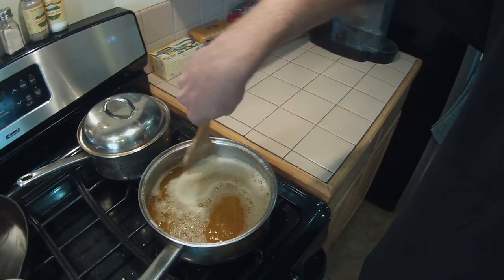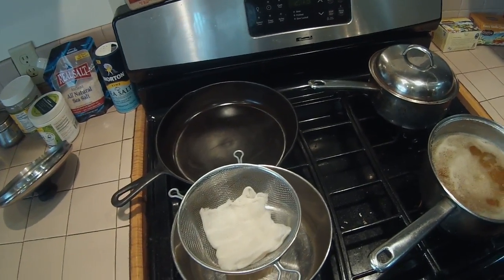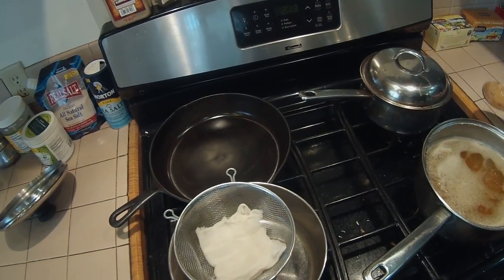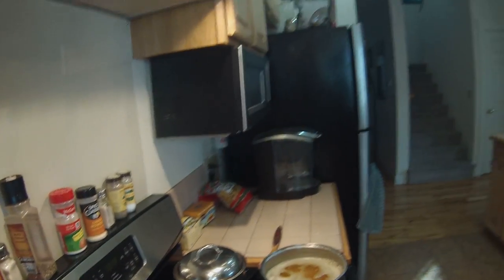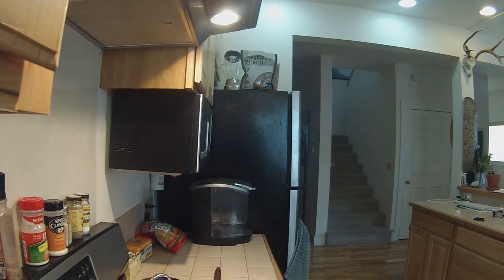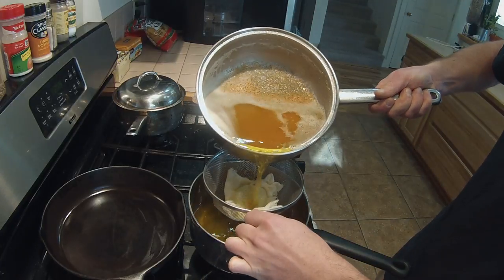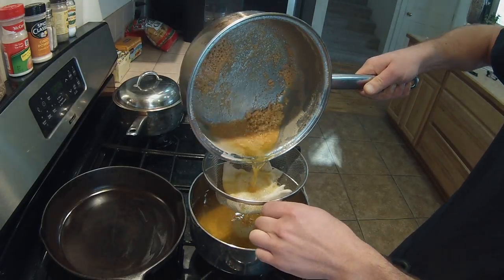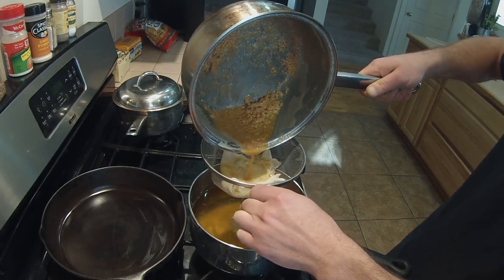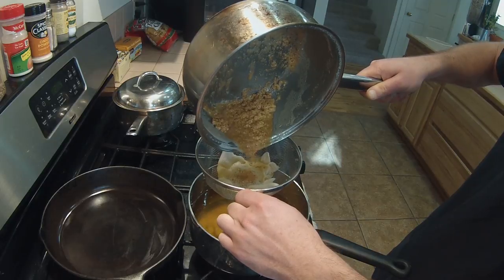I have my cheesecloth set up with a strainer, and that's the first pass of the cheesecloth that I'm going to do. You can watch as I get that all set up. There are all the milk solids that we are filtering out.